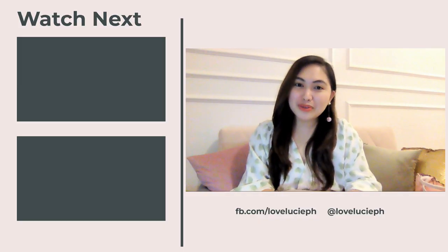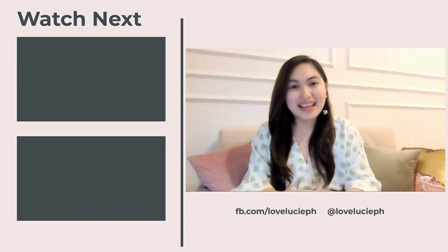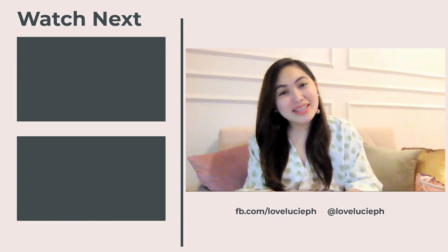Hey bag lovers, for more bag reviews like this, please don't forget to follow us on YouTube — that is the Love Lucy channel. See you there!